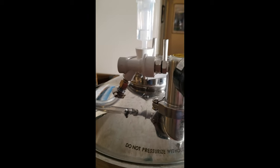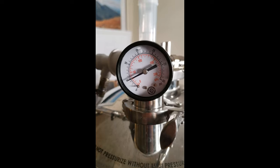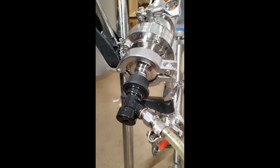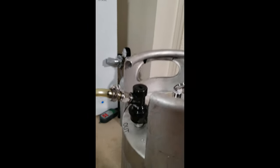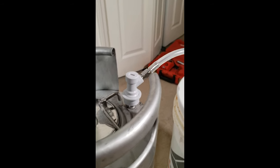Once the keg has emptied, attach the gas line onto the gas manifold and apply five or so PSI of pressure. Next you're going to want to hook up a transfer line from the keg post attachment on your racking arm all the way over onto the out post of the keg. You're also going to want to hook up a vent from the gas side.